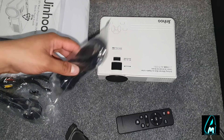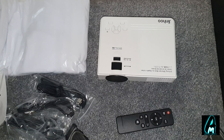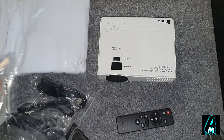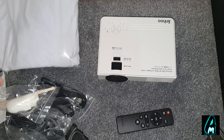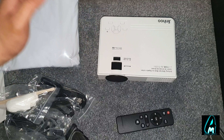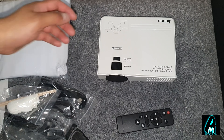It also comes with an HDMI cable, a mains plug, some extra accessories, a user manual, and cleaning items. What I love about this is that it also comes with a nice white sheet that can go up to 100 inches. So instead of projecting onto the wall, they provide this sheet — you put it on the wall, face the projector towards it, and you've got a perfect viewing setup.